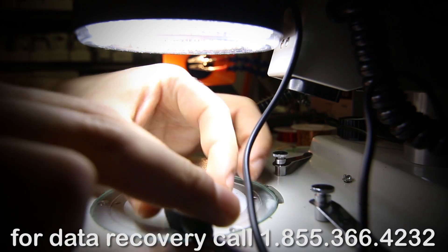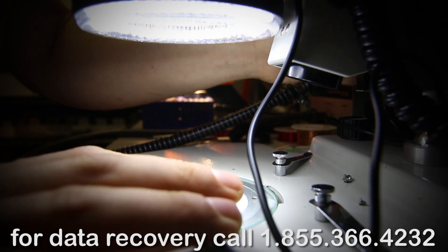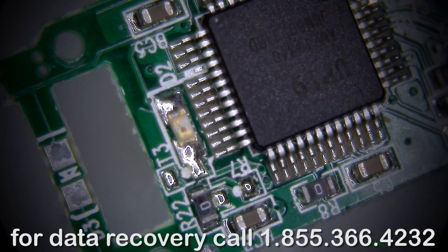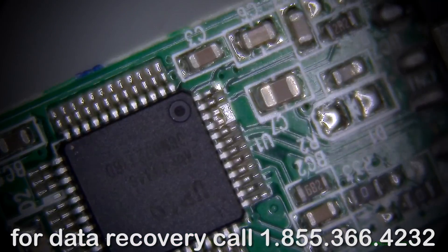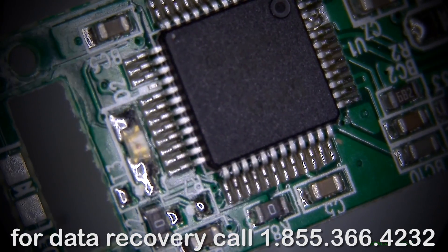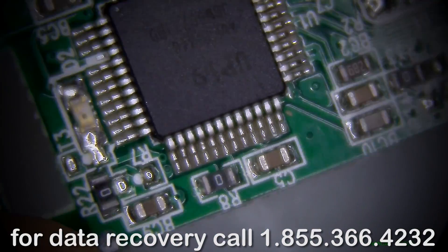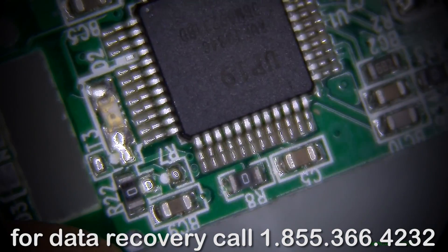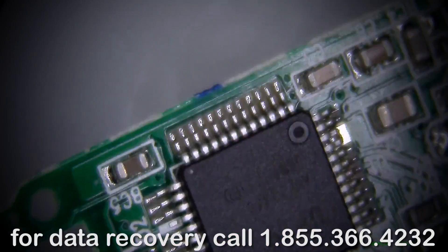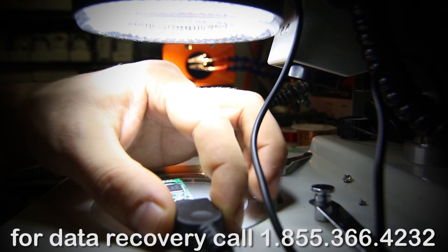There's an LED right here that we're supposed to see flash. What happens if we apply a little bit of pressure? Nothing happens — the LED is not flashing, it's not showing us any signs of life. So we're just gonna disconnect this piece here.